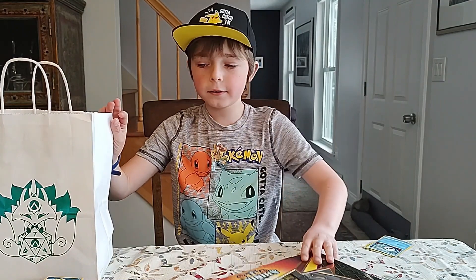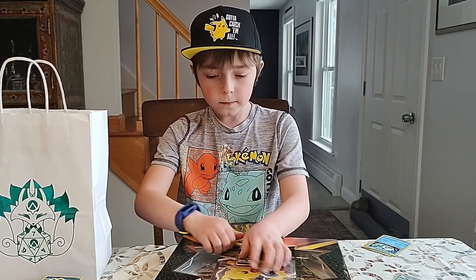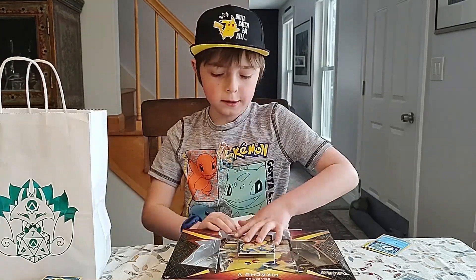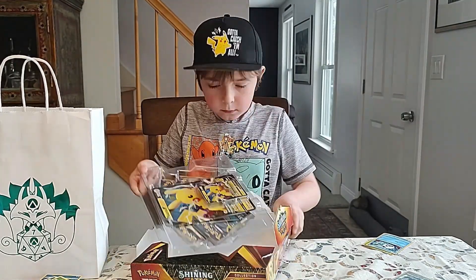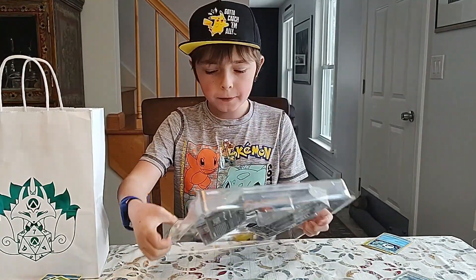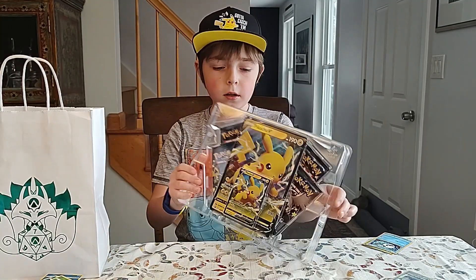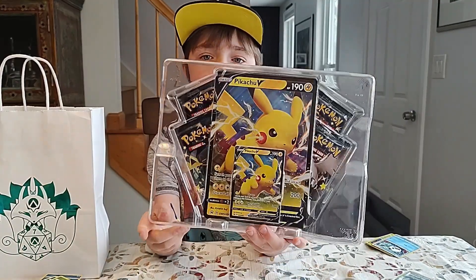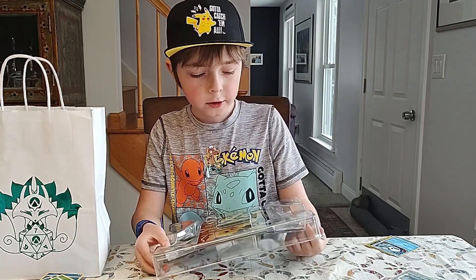Now the next thing we got was this Pikachu Shining Fates box — from Best Buy, right? Yep. Okay, take off the top. Do you want to show people what it looks like? There we go — four Shining Fates, Jumbo, and a Pikachu V. Cool. I already have that Pikachu V. It's Jumbo, just saying.